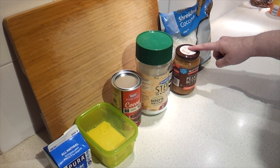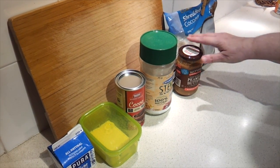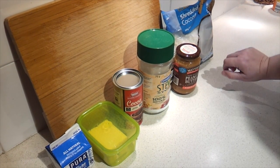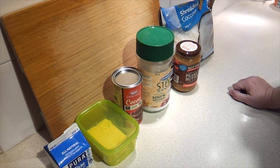A quarter cup of natural peanut butter — they suggest creamy, but I've got crunchy on hand so that's what I'm going to use. And then lastly, two cups of unsweetened flaked coconut. I'm doing a substitution — I just happen to have shredded coconut on hand, which is also unsweetened, so I'm going to use that.